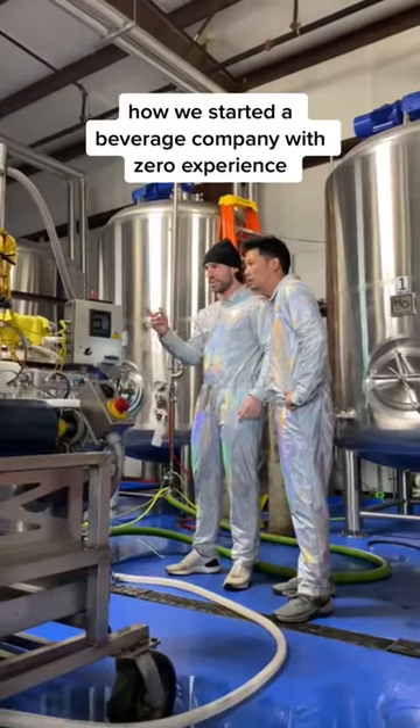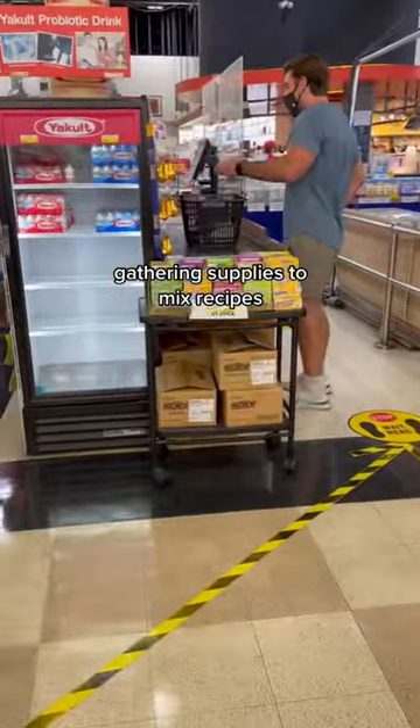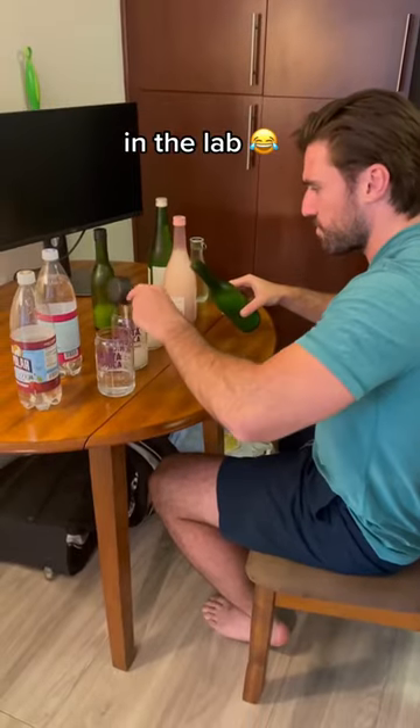This is how my friends and I started a new beverage company together with zero experience. We had an idea for a new sake-based drink, and during the pandemic, we started mixing different recipes in our kitchen.